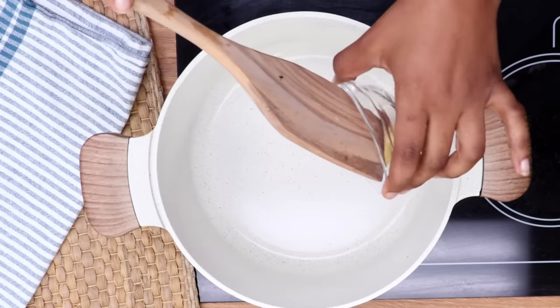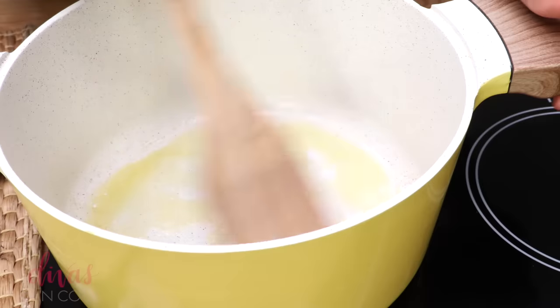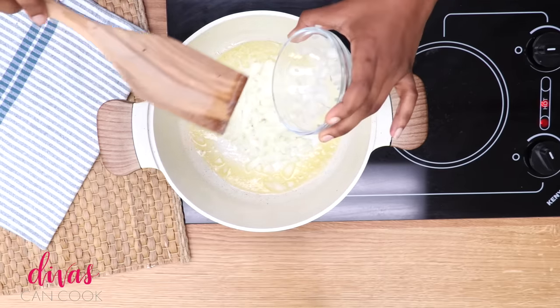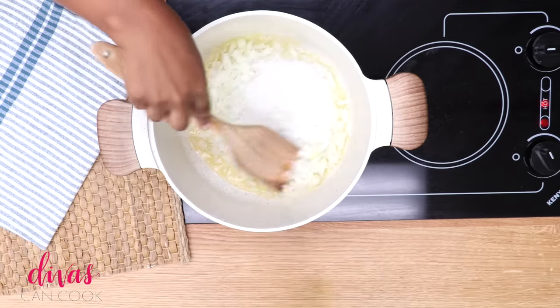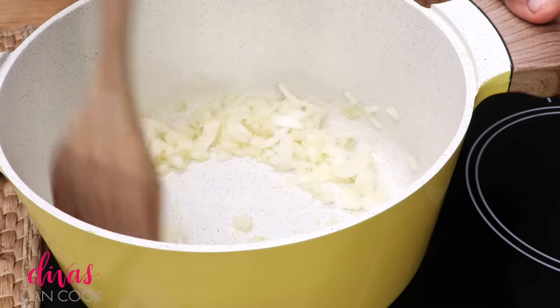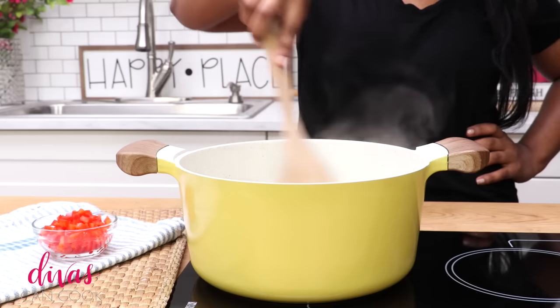First thing we're going to do is add our butter into a large pot, and when that butter melts and gets all sizzly, we're going to add our onions — some diced up onions. Stir that on up, let those onions soften up a little bit, and then we are going to add our red pepper flakes right there.